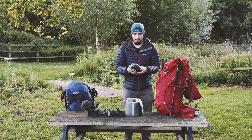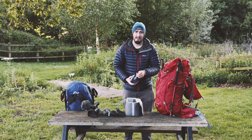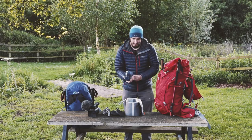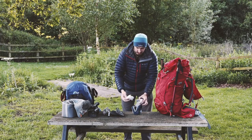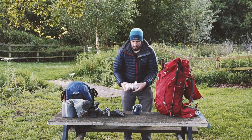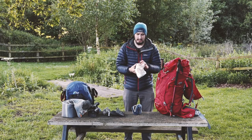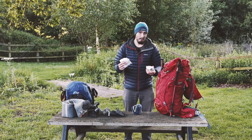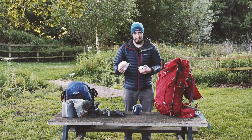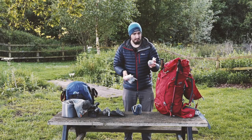Then we have my batteries and cards - SD cards and CF cards and a load of batteries. Each set of batteries and cards I put in their own waterproof plastic cover just to keep them dry. Even though they're in a waterproof bag, you don't want to lose your media or ruin your batteries, so this just keeps them nice and dry.